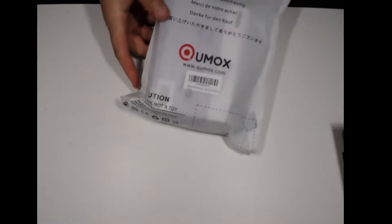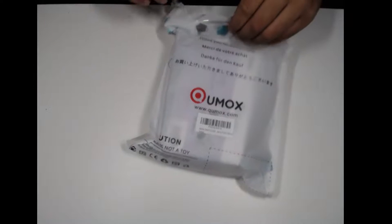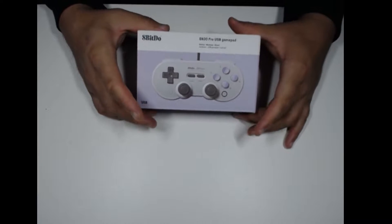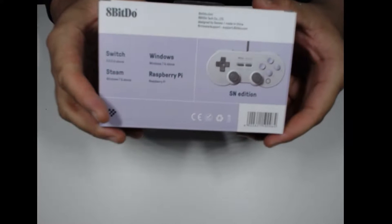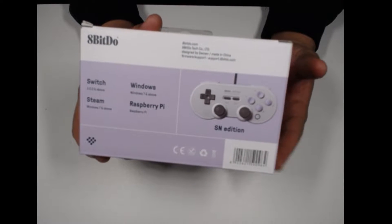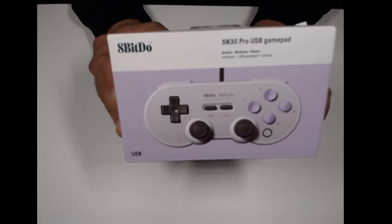Nothing too fancy — this bag says 'not a toy.' Here's the box, seems a little small. I always looked at reviews and it just seemed so tiny. I have pretty big hands from all that Mario Maker smashing. You can use it for multiple platforms: Switch, Windows, Steam — which I just downloaded and I'm probably going to be doing gameplay on — and a Raspberry Pi. It's the SN30 Pro USB gamepad by 8BitDo.